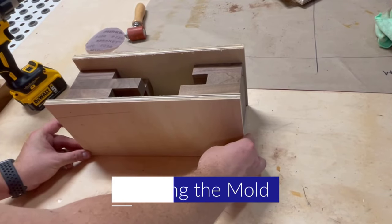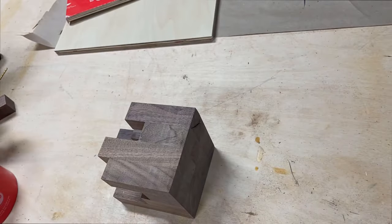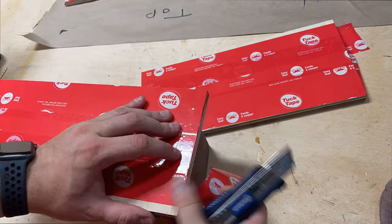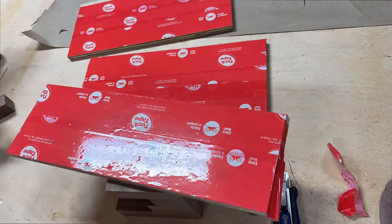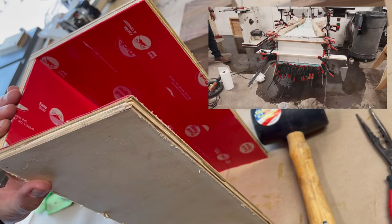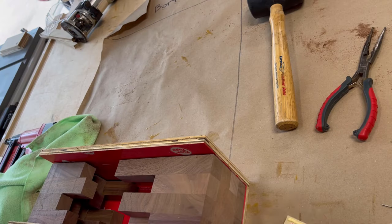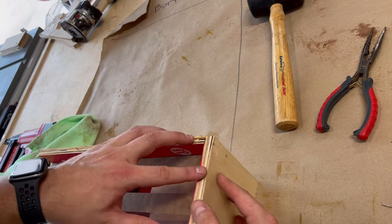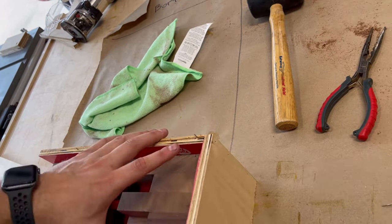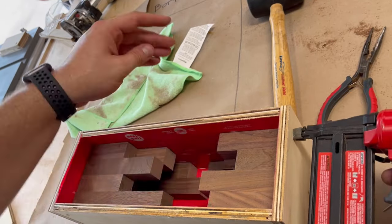If you have melamine, that would be a great choice for the mold. I didn't have any melamine, so I decided to take some half-inch plywood and cover it with some Tyvek tape or tuck tape. I also added some caulking on the inside corners and then went back and taped the outside. I have PTSD after watching John Malecki's video where he was doing a waterfall table and didn't get a good seal on his form, and epoxy leaked all over his shop. So I took the conservative route of running a bead of caulk on the inside of the form and taping the outside — probably overkill, but better safe than sorry.